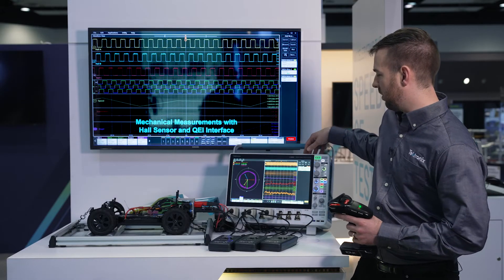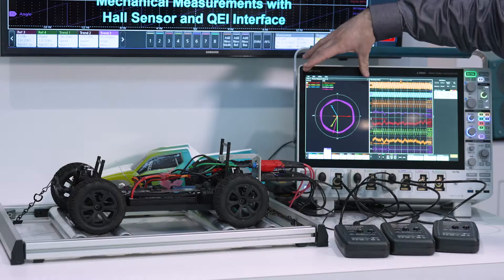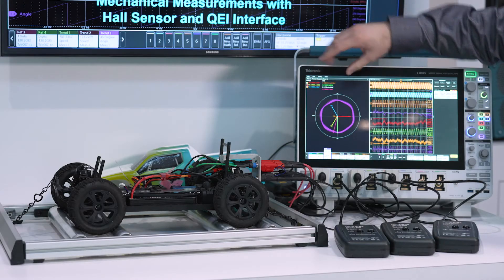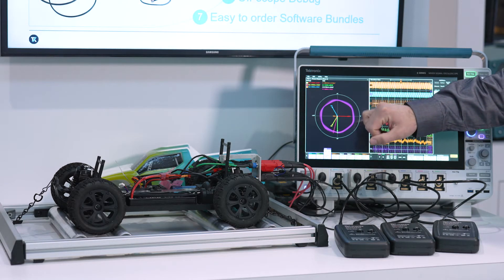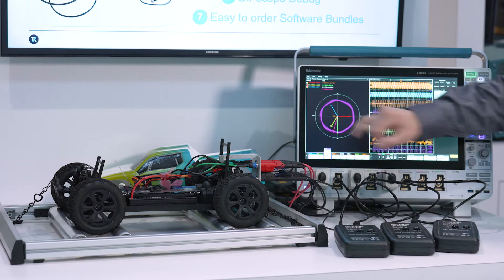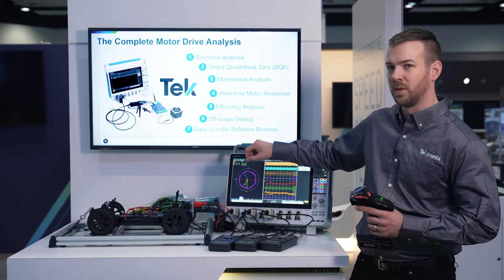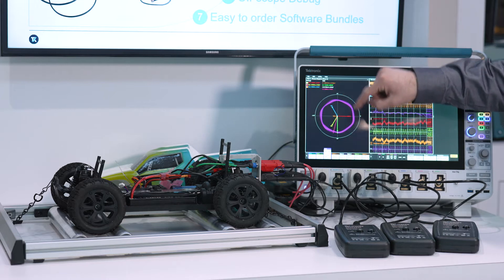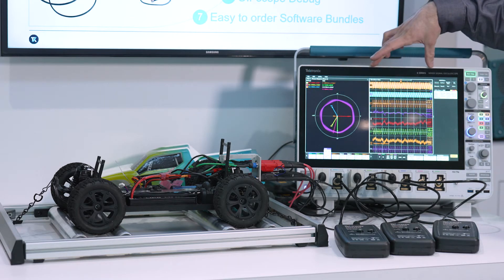I'm going to get the scope in running mode and give you a little intro to what's on the screen. On the left is a phasor diagram where we can see in red phase A, in blue phase B, and in yellow phase C, as well as the DQ0 transform. That purple circle is the resultant of the DQ0 transform from my measurements on the right half.